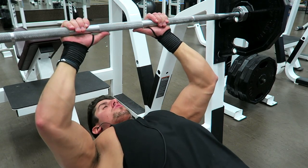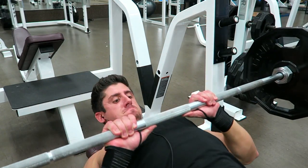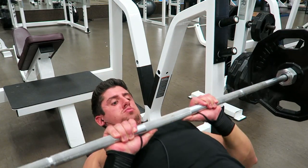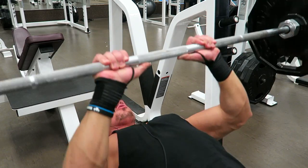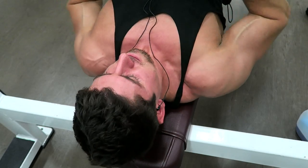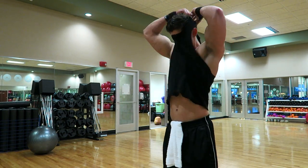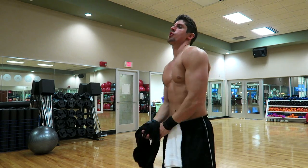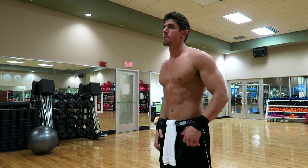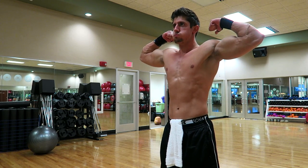Then I moved on to some close grip bench press — not an exercise I do every chest day. Honestly I didn't even hit triceps today; I only ended up hitting chest. It was just an odd chest day, maybe there was a lot on my mind. I hit those for four sets of 10 reps. Here's a little physique update as to where I am right now — weight-wise I fluctuate between about 175 and 176.